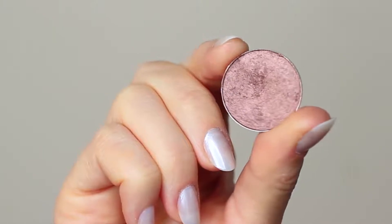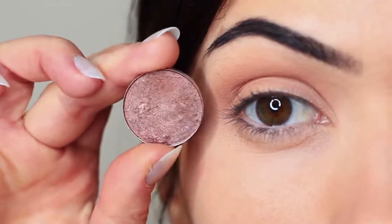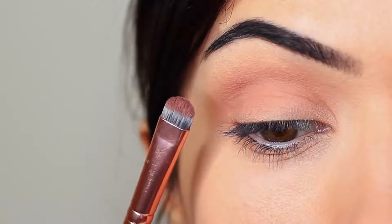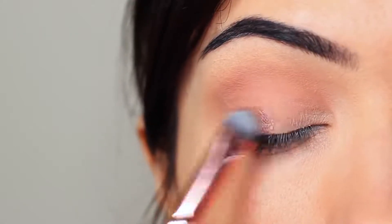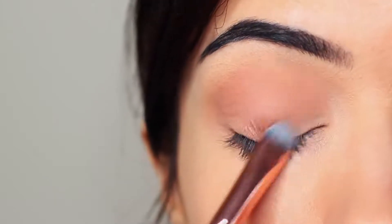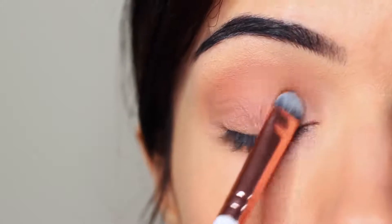Now I'm going to take my lid shade. Whenever I'm applying anything that has a little bit of shimmer, I use a flat brush. The reason is it helps the shadow to glide on — particularly with metallics or anything with shimmer or glitter — it helps them really hold on to the lid and glide, creating that nice glossy look. You want to very slowly build this up, applying a little bit of shadow at a time until you get the depth of color that you want.